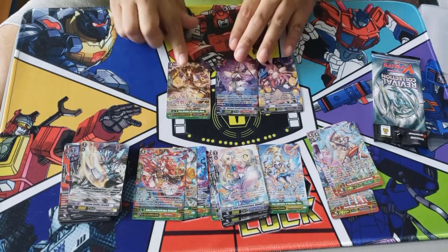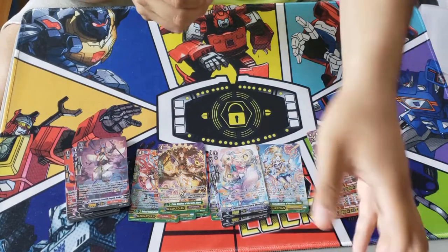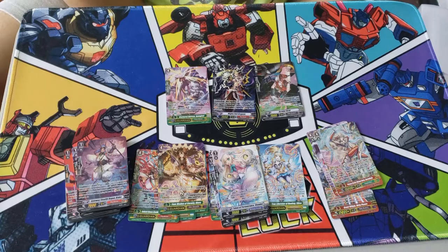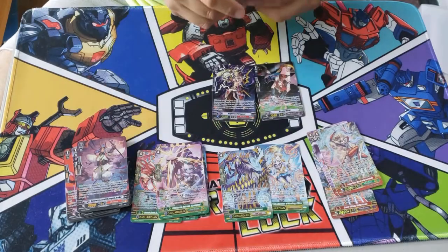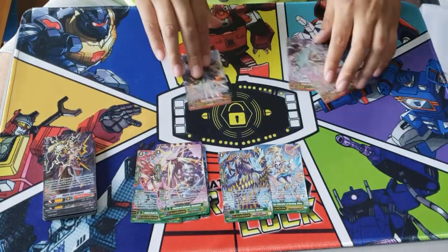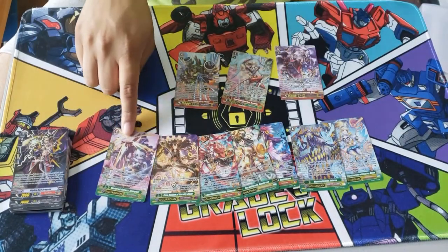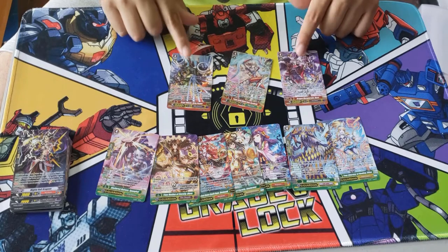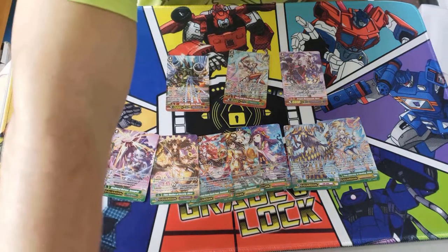We have a G Guard for Gear Chronicles — this one goes like a dollar. We pulled another G Guard for Great Natures — I can get rid of it for like a dollar or two bucks. As for Stride Assists, they're not as valuable as they used to be, but maybe I can get rid of them for dollars. The main money cards in buying a box of Revival Collection are the G Guards and Strides. Let's say these G Guards cost me a dollar each — that's seven bucks — and this Stride goes for three bucks, so that's $12 in total from this box.